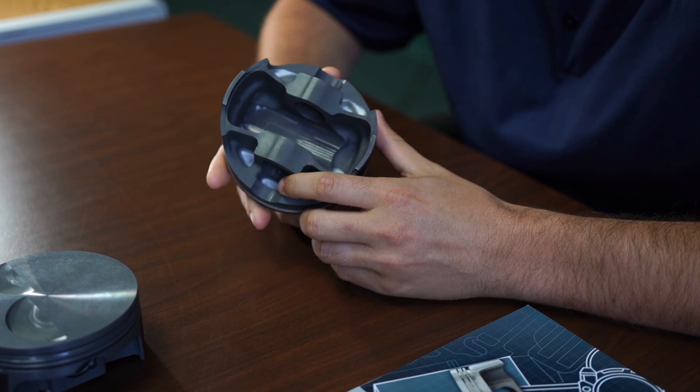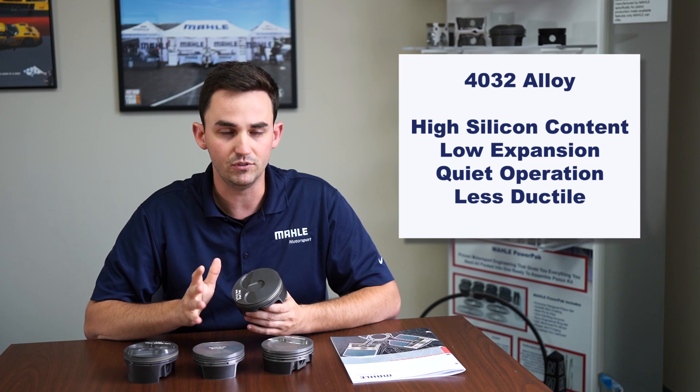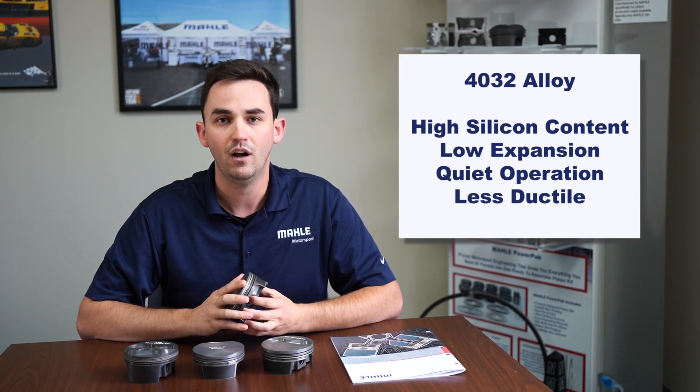Some typical applications where we recommend 4032 are a street rod or show car where someone wants a high-performance engine but isn't going to the track every single day. 4032 is a great performance alloy — we have guys running a thousand horsepower and really enjoying it. A lot of it is in the tune. 2618 is more forgiving, whereas with 4032 you can run high horsepower, but it is less tolerant of abnormal combustion events. We generally recommend it for moderate boost, moderate nitrous, a very reserved tune, or someone who just wants a good strong driving engine that can drive on the street and maybe go to a couple of track days. It offers great low noise and is a really good part for building a nice performance engine.